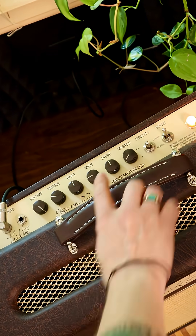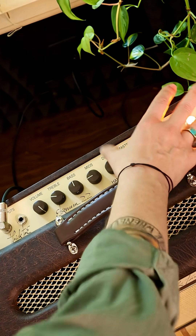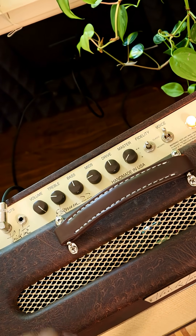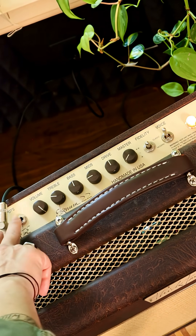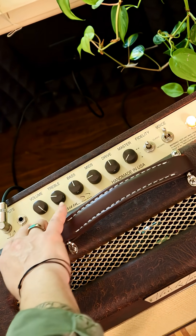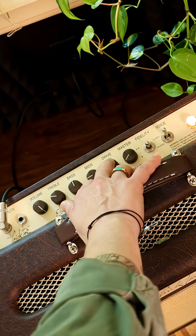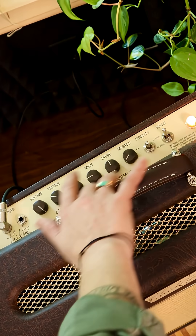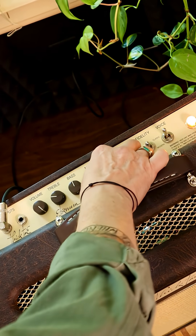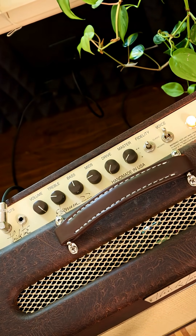This is interesting — there's a secondary drive knob, which my understanding is — Curtis might have to explain it to me again — your signal comes in, hits the first gain stage, kind of your 12AX7. This knob is controlling the drive after the EQ, kind of in the middle part of the circuit.